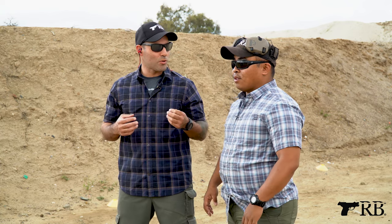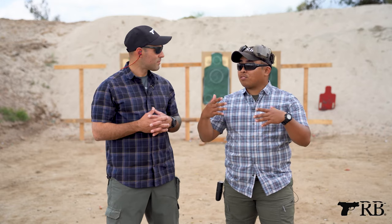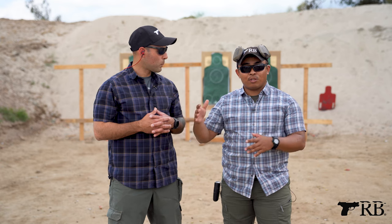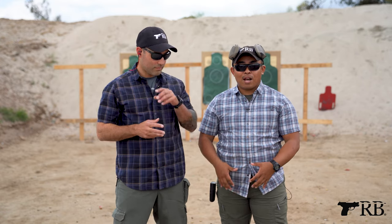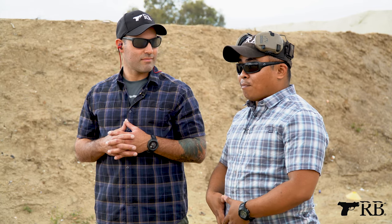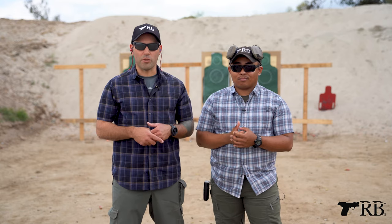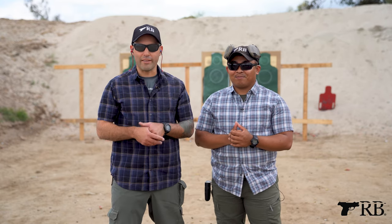The issue with the inside the waistband draw is that we see it time and time again — when students get their CCW and come back for more training, their draw is not consistent. They're grabbing from different places in their shirt, they're in different positions, and the holster is not even in the exact same place every single time. So consistency is a major issue. It really goes back to train the way you fight — if this is the type of attire you wear on a regular basis, train in that attire.